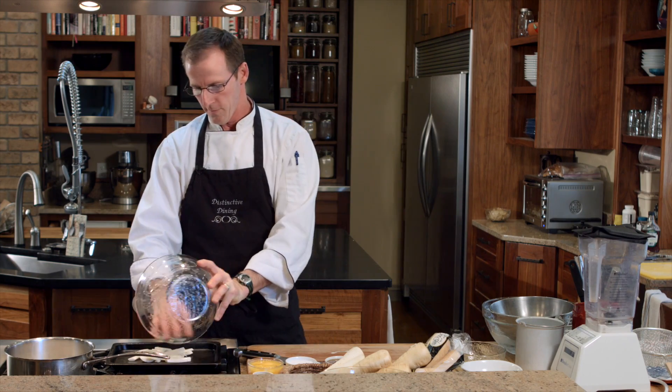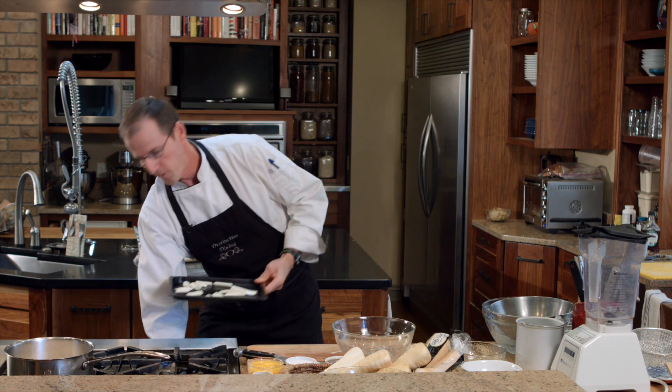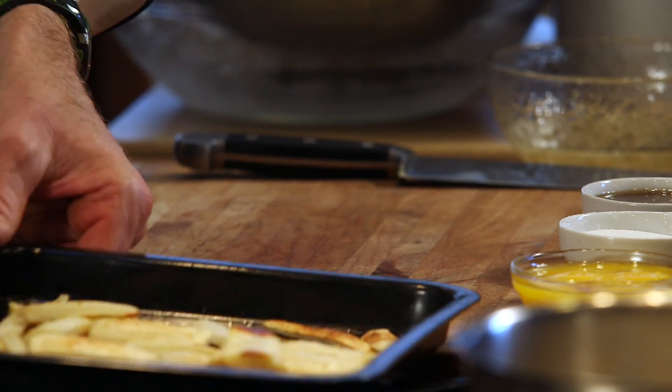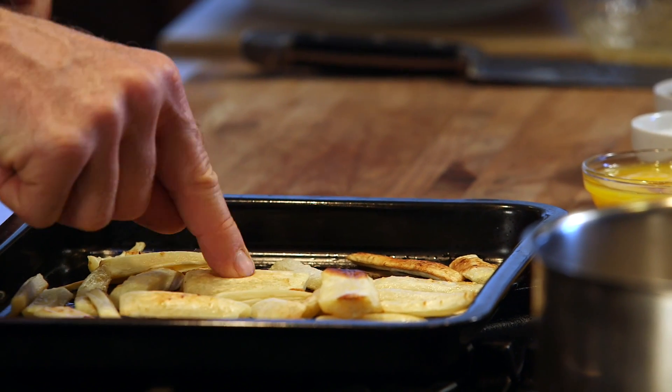We're going to toss them lightly with a little bit of oil and a little bit of salt, then roast those at about 400 degrees for about 15 minutes or so until they are nice and golden and cooked all the way through. Our parsnips are ready — as you can see they're nice and golden brown and also nice and soft.